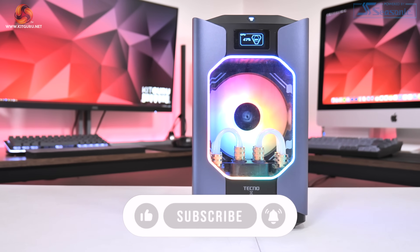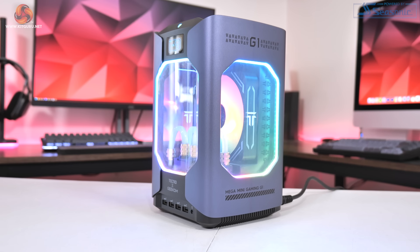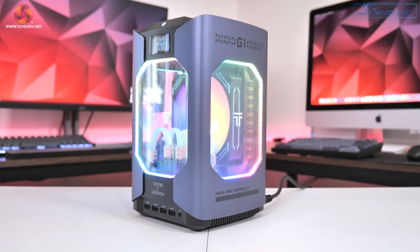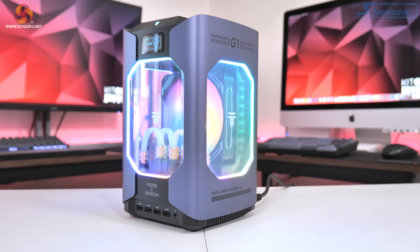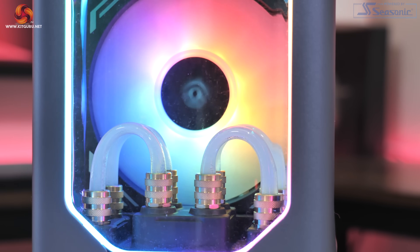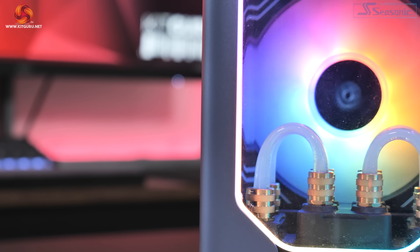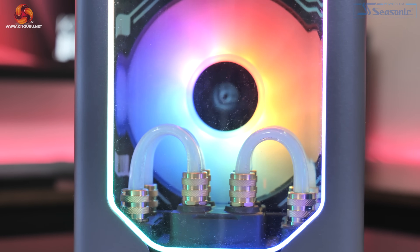In terms of its design, the Geekom Mega Mini G1 makes a great first impression. Not only is it very small, measuring just 255x150x150mm and giving it a 5.7L capacity, but it still feels robust thanks to the use of metal panels. What really grabs your attention are those four U-shaped tubing runs visible through the windows. They give the G1 a very unique and futuristic vibe, and the fact that it's a custom-cooled setup in a PC this small is very cool indeed.